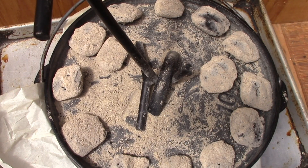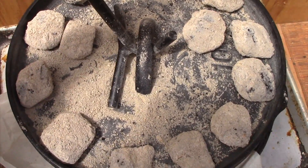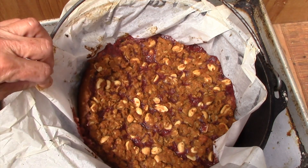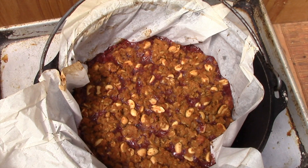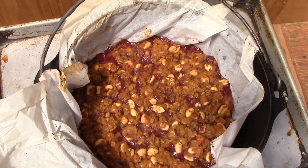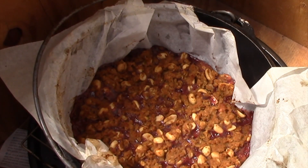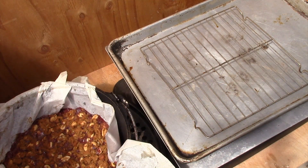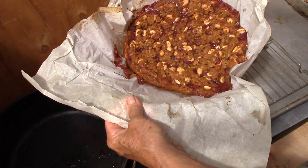After 30 minutes, I'm going to give it a check. I want the edges to just pull away from the pan and the top to be set and light golden brown. Well, it definitely looks golden brown on top, and as you can see, it comes away from the edges. I'll remove it from the heat and place it on a wire rack to cool for about 15 minutes. Once cooled, use that parchment paper overhang to transfer it to the wire rack and let it cool completely.